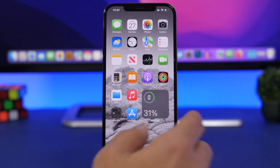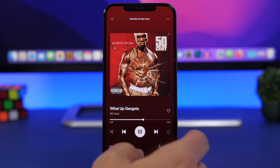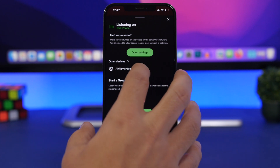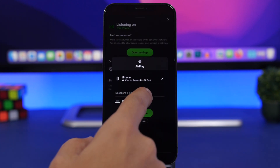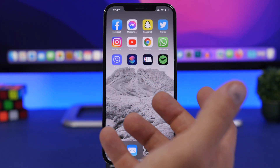If I go ahead and play a song on Spotify, I can tap right here and AirPlay it from there — just choose the Mac device and now we're AirPlaying to the Mac.